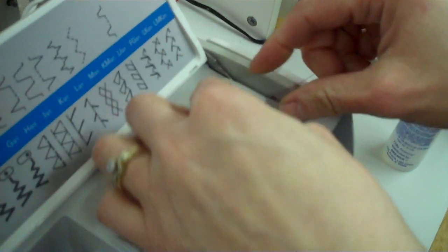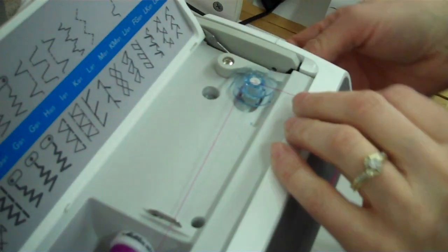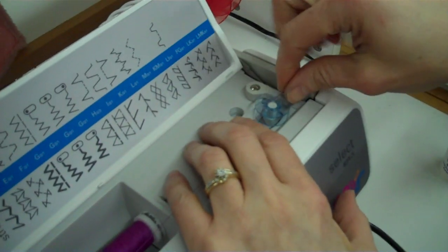Set it down, slide it around until it goes down, push it over. On the side here, you hold the hand wheel and then turn the inner part of the hand wheel — that's the clutch. You turn it a little bit until you feel it click.